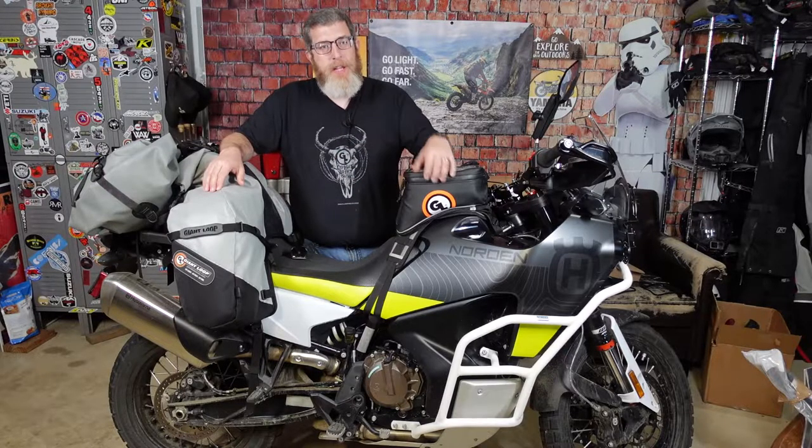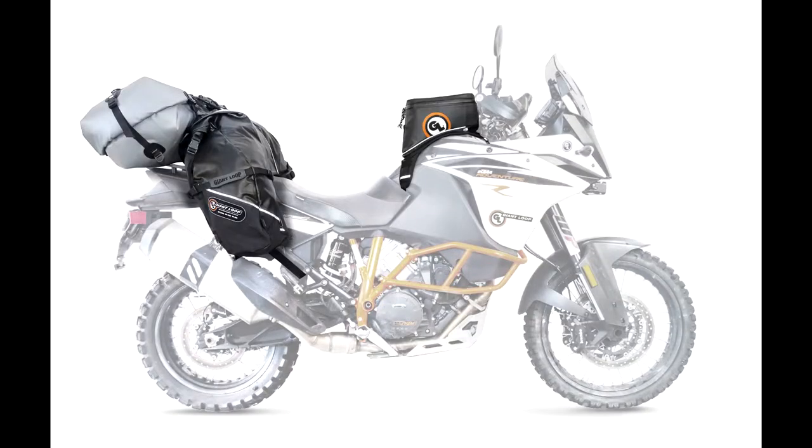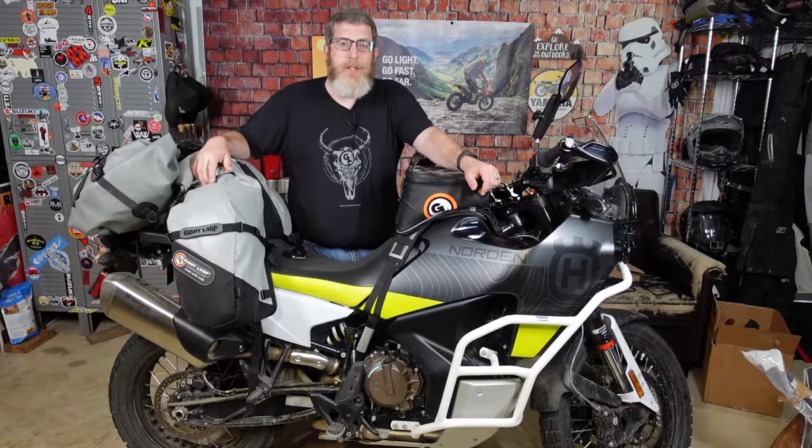As with all of our gear, the Great Basin seamlessly integrates with many of our other bags, so you can expand your carrying capacity by adding a Fandago tank bag, the Tillamook dry bag that you see here, or even two possible pouches. If you're looking for a complete setup including the Great Basin saddlebag, I'd encourage you to check out our Go Light touring kit, which includes the Great Basin, Tillamook dry bag, and the Fandago tank bag, all of which you can see here on my bike. Buying the whole kit at once saves you an additional 10%, and there's a link to the kit in the description.